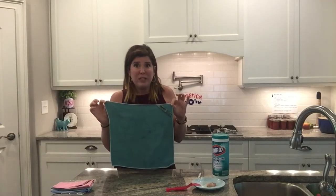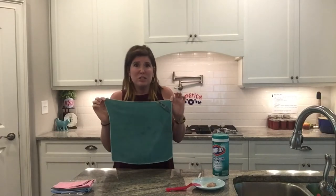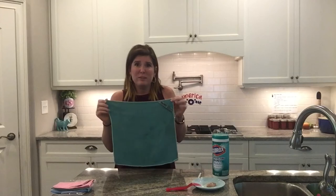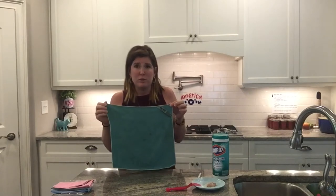Someone paid a pretty good amount of money for these. Most of these are $15 to $22, so this is not just a throwaway cloth. This is not a washcloth. It does require a little bit of special care, but it's going to do so much more than what you're used to with a normal cloth.